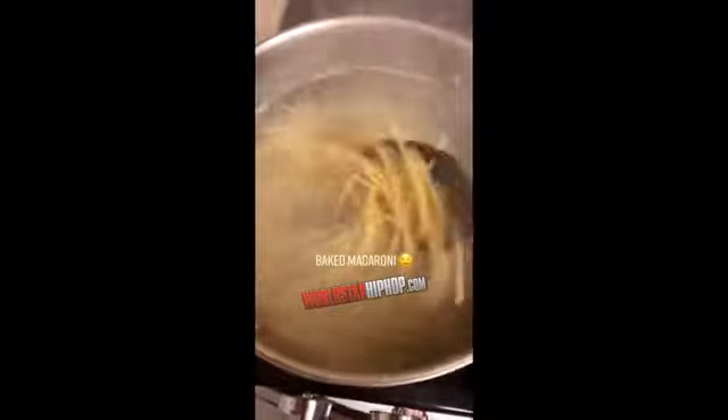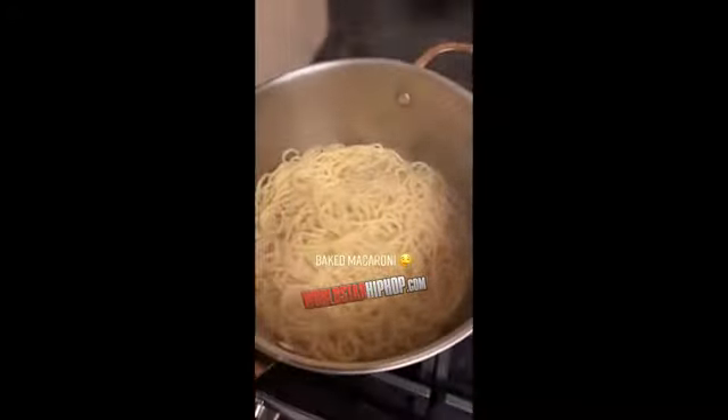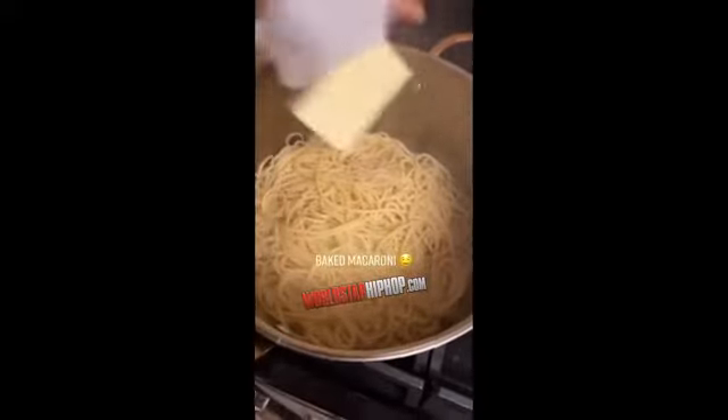Got the noodles boiling. Once your noodles get done cooking, you're going to drain out your water and you're going to put all that half a stick of butter in there. Make sure you constantly check on your noodles and stir them up because you don't want them to stick together. Throw in one egg and mix it all up. Sprinkle a little Tony's in the noodles.